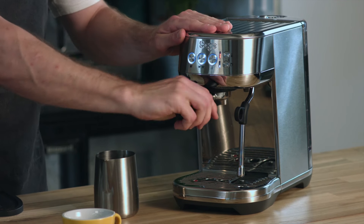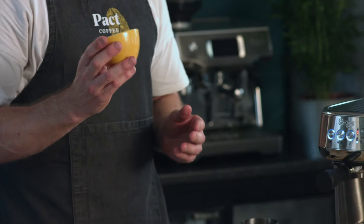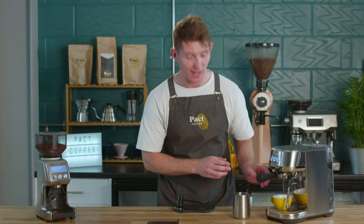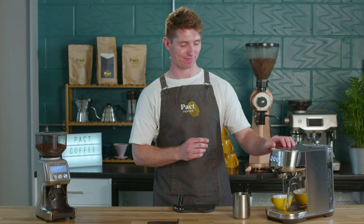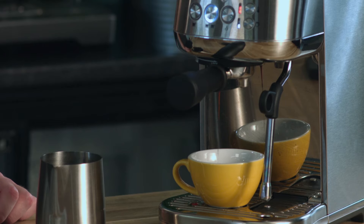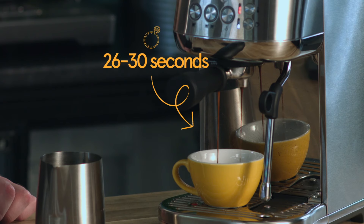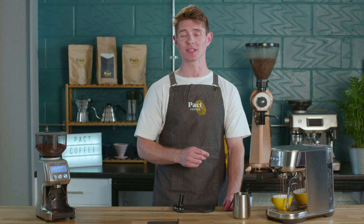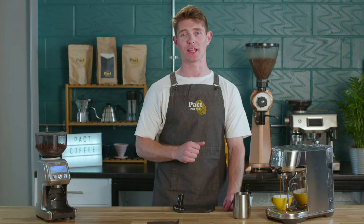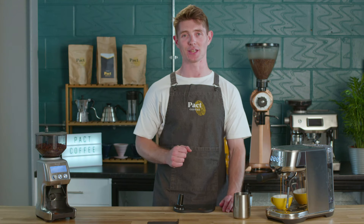Take your cup — for a flat white we're going to use a nice small six ounce cup. Pop that in place and start brewing the espresso shot. The key things to look out for are a really nice dark colour and a syrupy texture at the start, and an extraction time of 26 to 30 seconds. The yield — the grams of liquid in the cup — is double the amount of coffee in the dose, so a 19 gram dose gives a 38 gram yield in the cup.